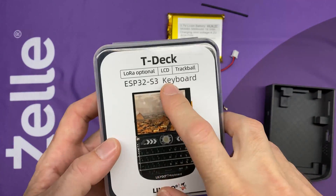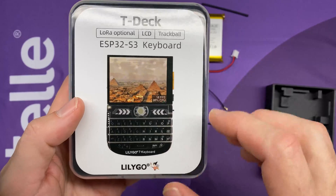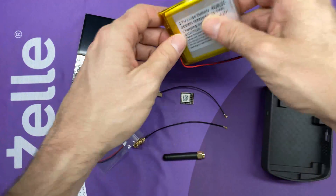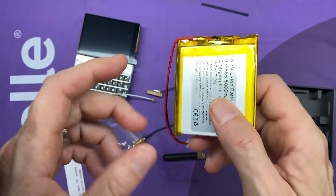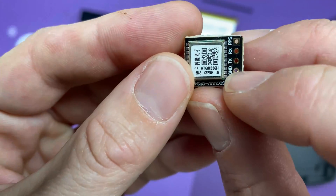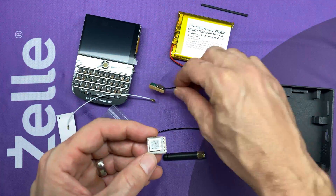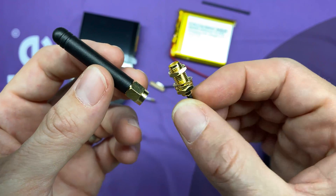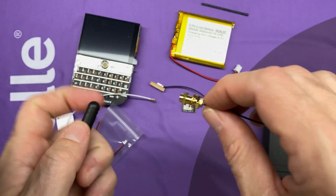The bill of materials starts with the LilyGo T-Deck, and for this to work with Meshtastic I'm using the optional LoRa radio at 915 MHz for transmitting within the US. Next we need a battery — I've chosen the 95565 model, a 5000 mAh battery that will power the T-Deck for quite a few hours. After the battery, we add our GPS radio: the ATGM336H, the same radio used in the J. Hewitt war driver builds, which comes with a nice block antenna. We'll also need a 915 MHz tuned pigtail antenna — this one is an SMA with an SMA-to-IPEX adapter to plug into the T-Deck board.